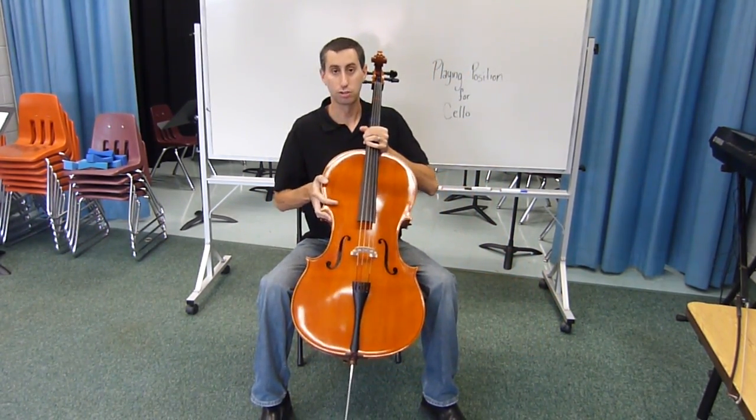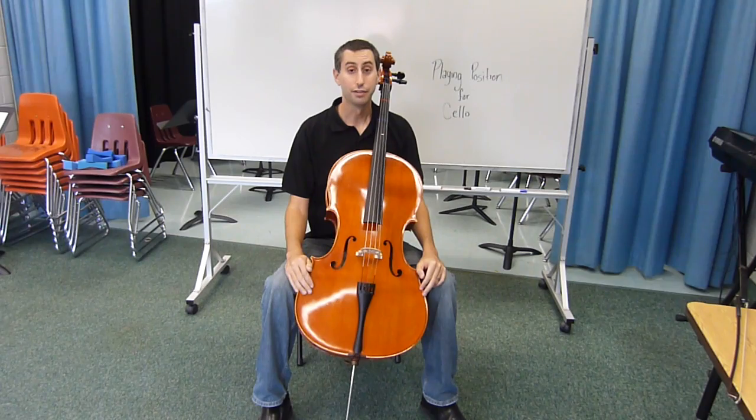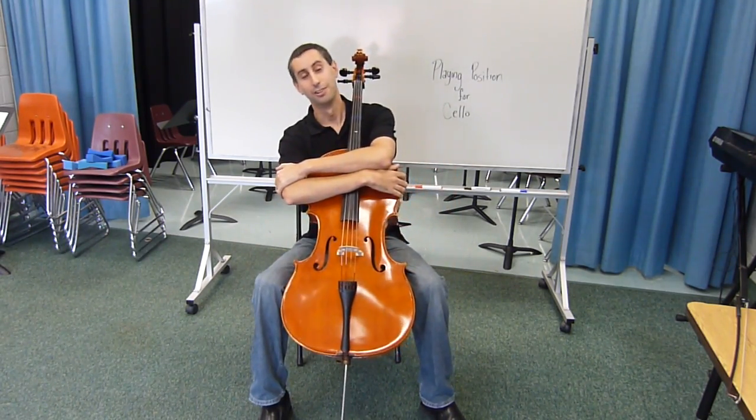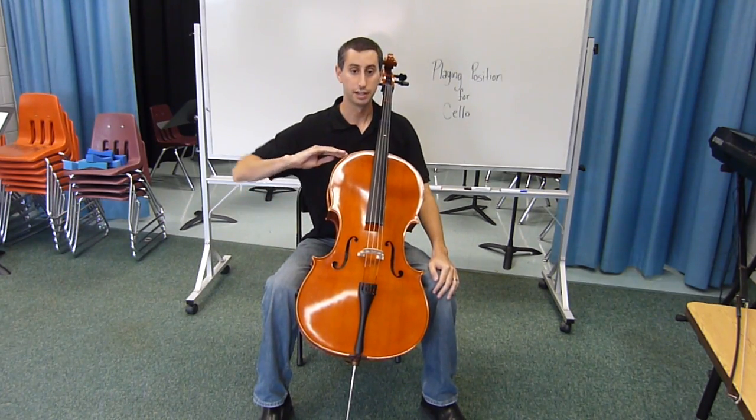If the cello is positioned correctly, you should be able to scratch your left ear with one of the pegs. The final step is to hug your cello and rock, making sure that it's secure between your legs and contacting you at the chest.